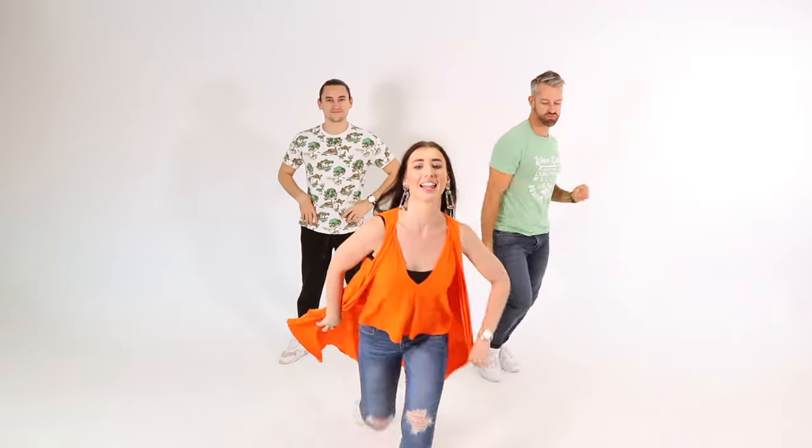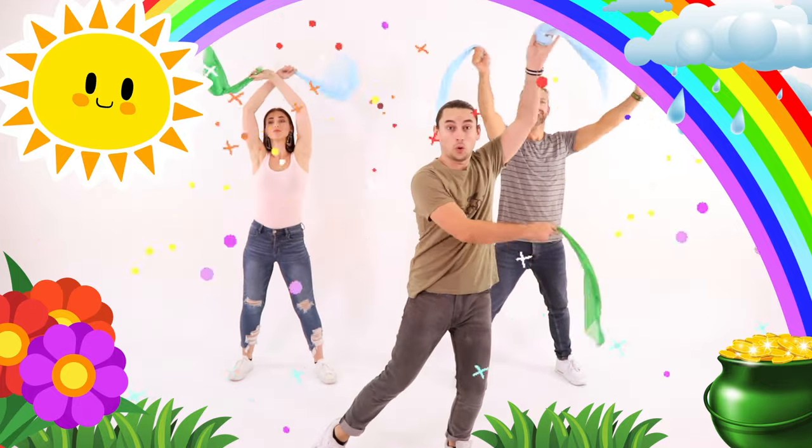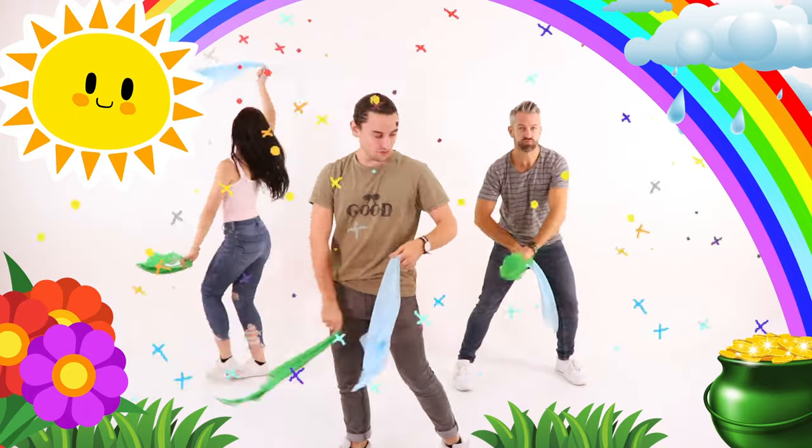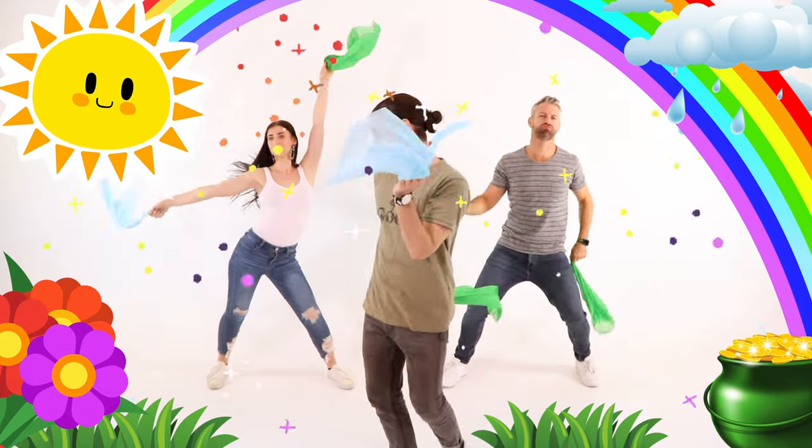Awesome! Now that you're a professional, let's do it with some music. Let's go! Welcome to the scarf dance party. Move your scarves around and dance some freestyle, which means do whatever you feel to the music.